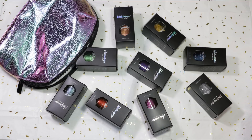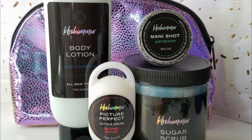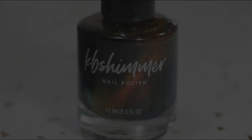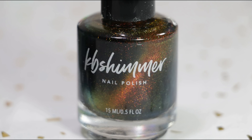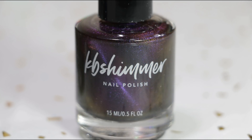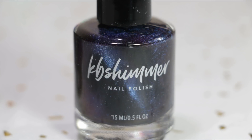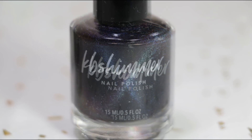As you guys already know, KB Shimmer completely revamped their entire line and now has a brand new look with sleek packaging and a brand new logo. They also freshened up their hand and body care section with four new scents that smell amazing, so you definitely want to check those out because they do smell delicious.